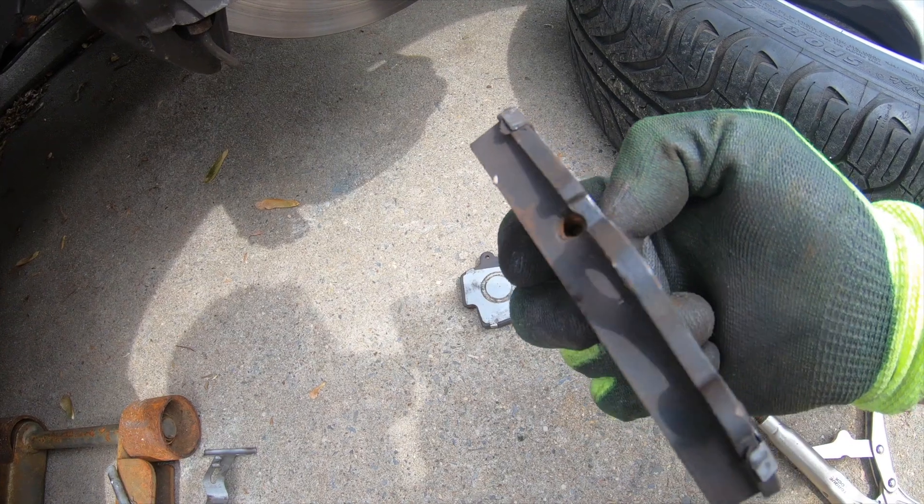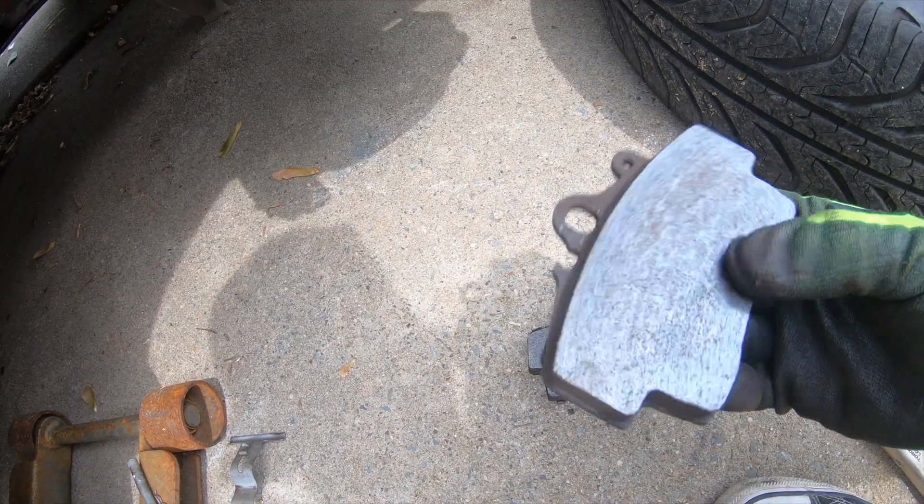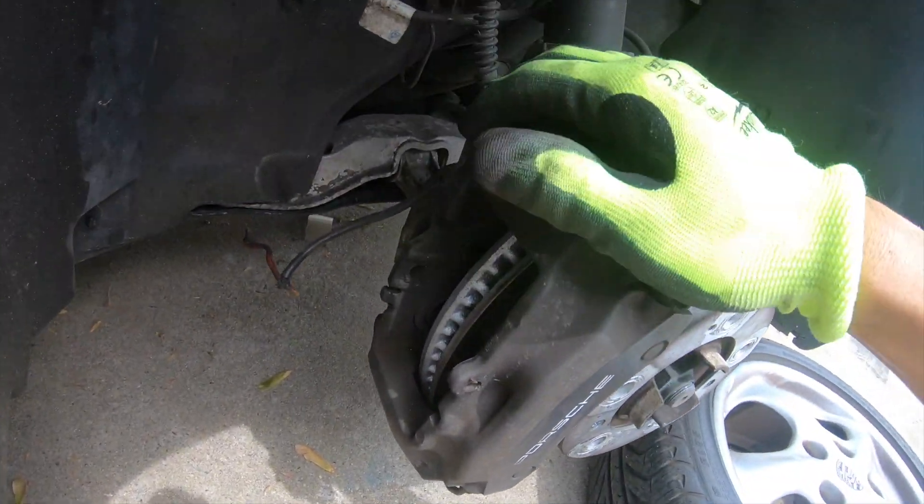Look at the amount of wear left — these are actually pretty much brand new. I think they just put them on to sell the car, but anyhow it's time to release the caliper.